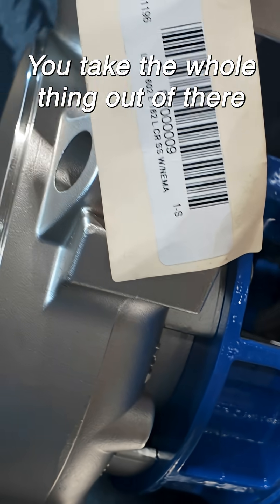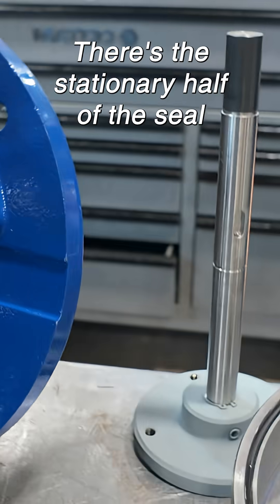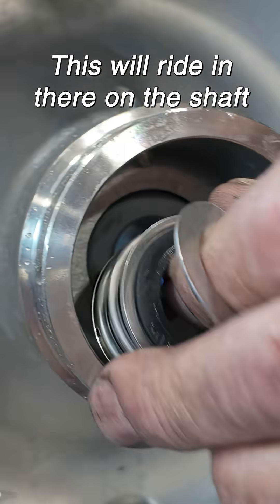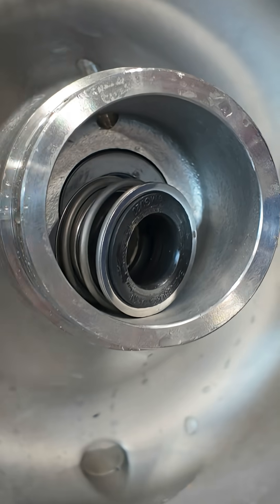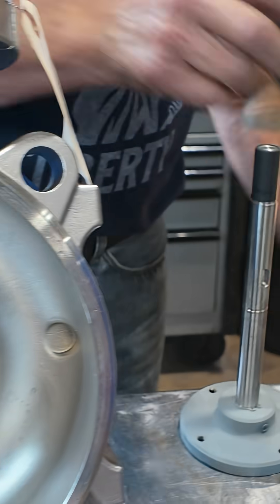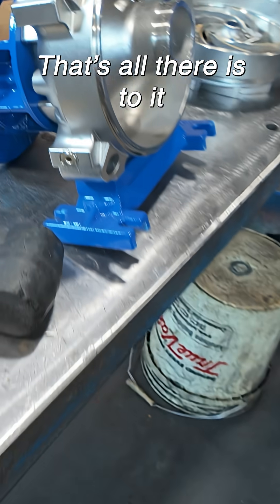Take the whole thing out of there. There's your stationary half of the seal — this will ride in there on the shaft. That's your mechanical seal, and that's it. Pump's disassembled. That's all there is to it.